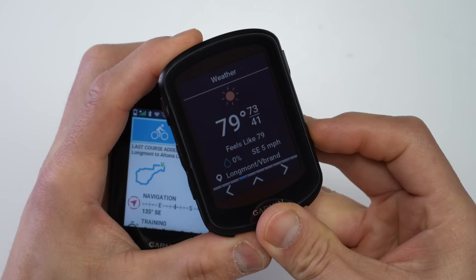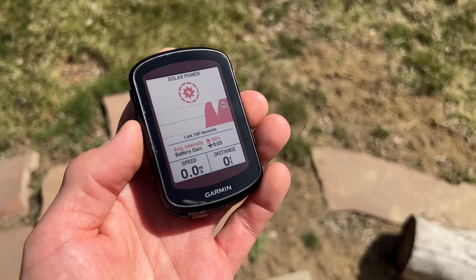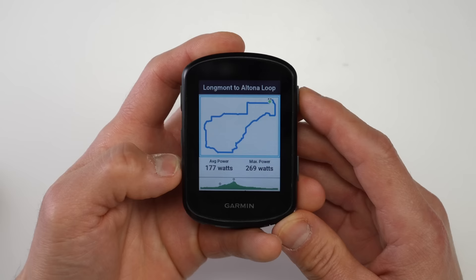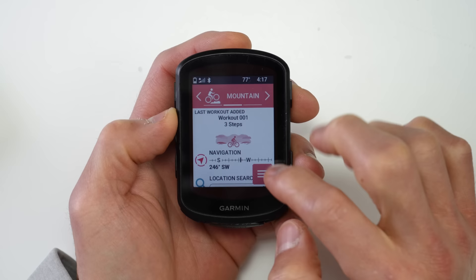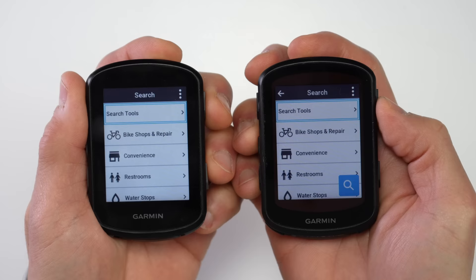With the 840, you can use the touchscreen whenever it's most convenient, but you can also use the buttons in situations where a touchscreen isn't ideal — like with heavier gloves or sweaty hands. For the rest of the features, they're nearly identical: both come with a solar charging option, dual-band satellite support, the big new Climb Pro enhancements, Garmin's Power Guide feature, real-time stamina, and the revamped user interface from the Edge 1040. There are a few differences beyond the touchscreen, including storage capacity and some navigation-specific features only on the 840.